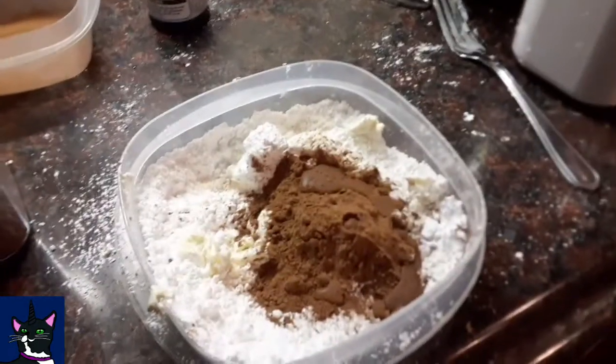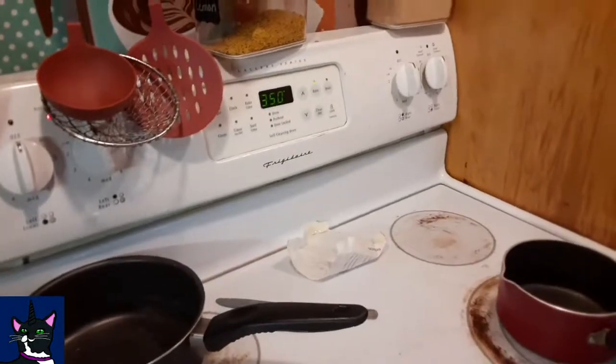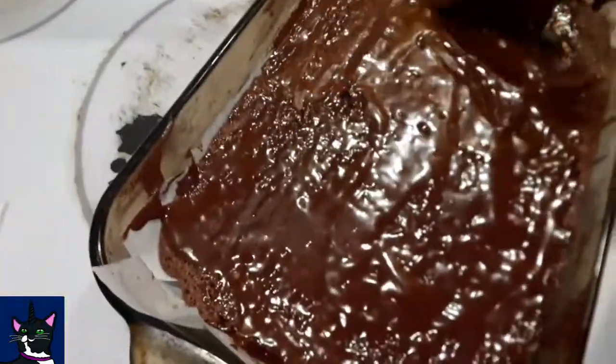Mix it up sounds good. Three tablespoons. I ended up adding one more tablespoon. I've waited a while, the brownies are almost done — just an update. So I'm icing them right now, but it'll melt on top as you see here, and then you're practically done.